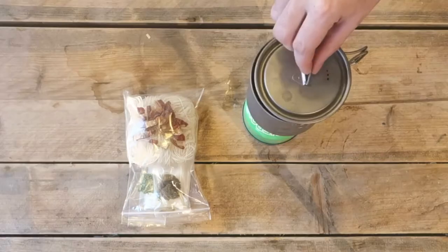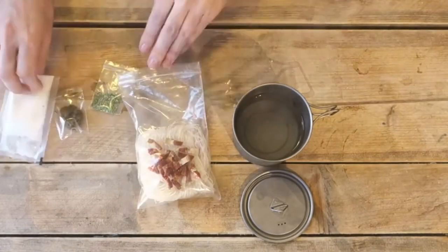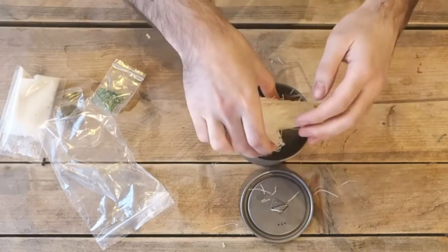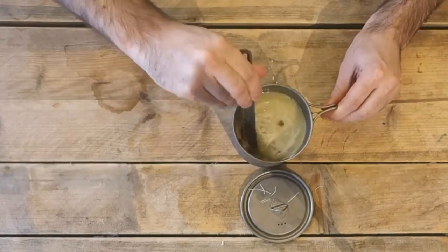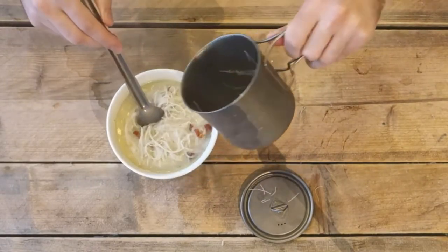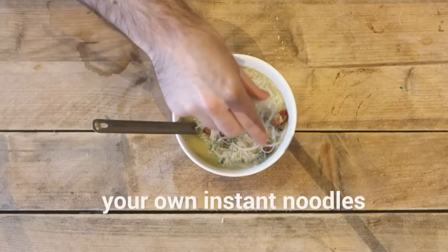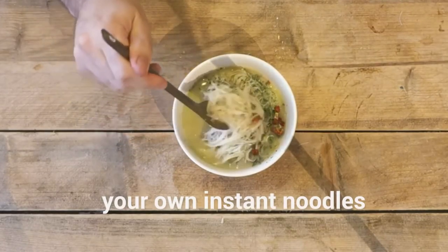When you're ready for lunch, bring 10 ounces of water to a boil in your bowl, add the bag with noodles and stock, wait three minutes, and finish it off with the topping. That is a much better lunch, and with 131.5 calories per ounce, very suitable for ultralight backpacking. Thank you for watching, and if you like this video, subscribe for more.